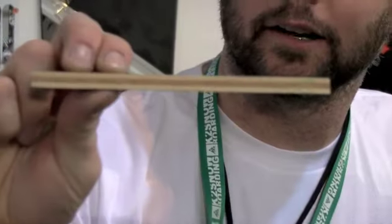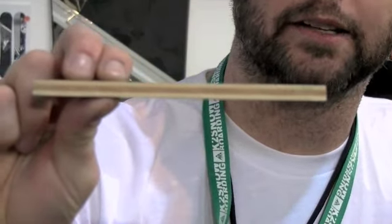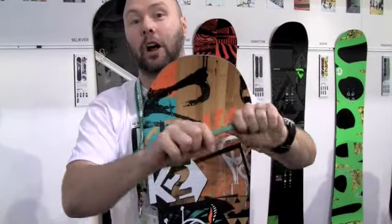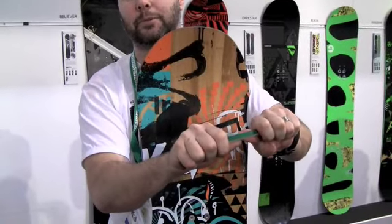Here's a Bambooyah core up close. It's layered, just like a skate deck. Totally renewable, eco-conscious with bamboo, and highly flexible, highly durable. Very strong — about 60 to 70% stronger than a regular core. And that's how we arrived at really introducing the five-year guarantee on the core.